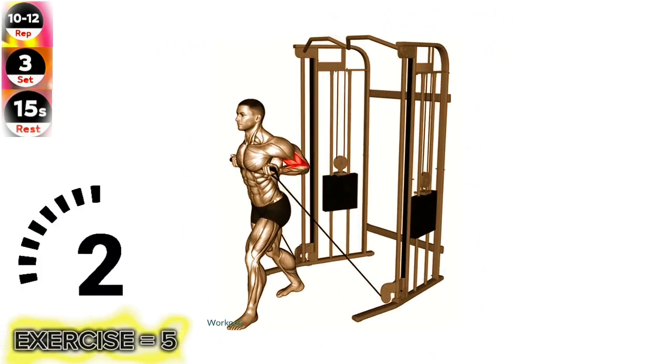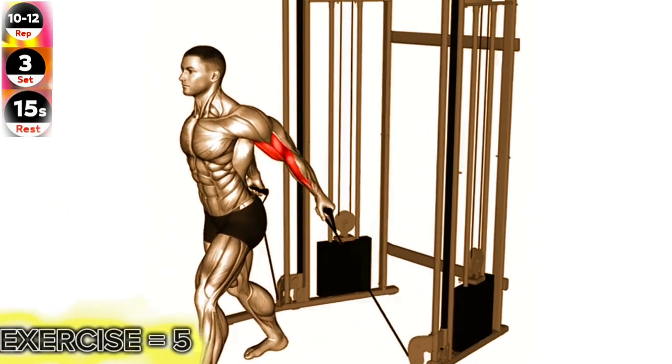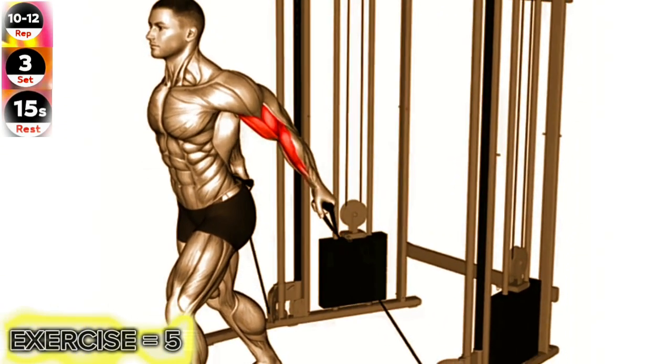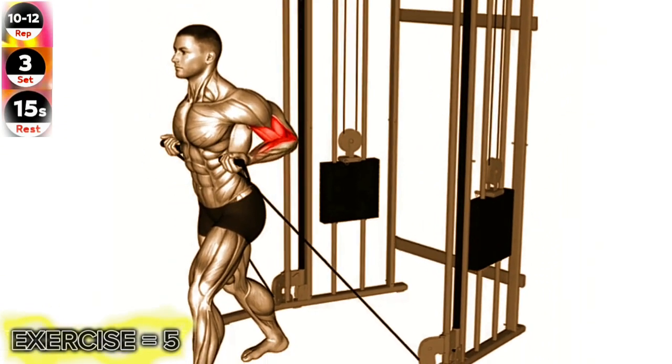Exercise 5: Cable Unilateral Bicep Curl. Maintain proper form and avoid swinging or using momentum to lift the weight. Focus on fully contracting the bicep muscle.